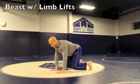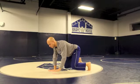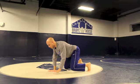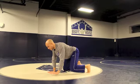Our first exercise is from the Animal Flow Certification. It's called Beast with Limb Lifts. You're going to be on all fours with knees about an inch off the ground, and we're going to lift opposing limbs: right leg, left hand, right hand, left foot.